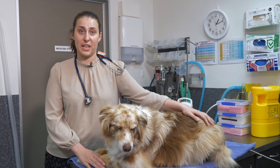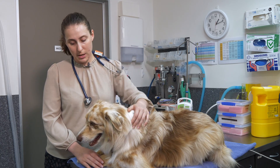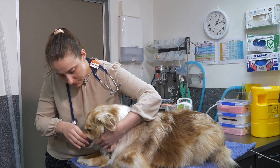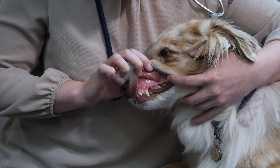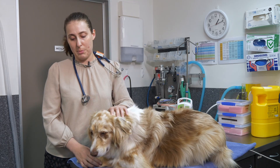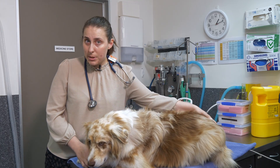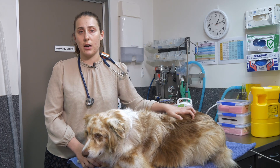One important thing about assessing your pet's mucous membranes is getting an understanding of what's normal for them. Some dogs have black pigmented gums, and some dogs will have brown pigments like Boston has. If you know what their normal is, you're going to notice a change from that — whether that's those red petechiae we talked about, or a change from their gums being very dark to very pale.